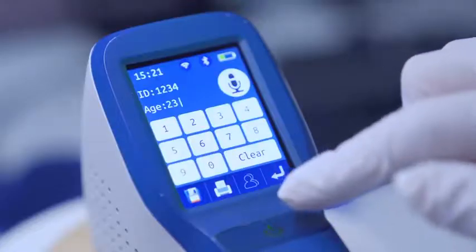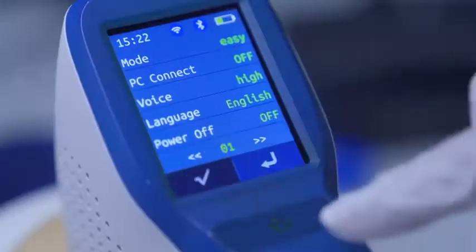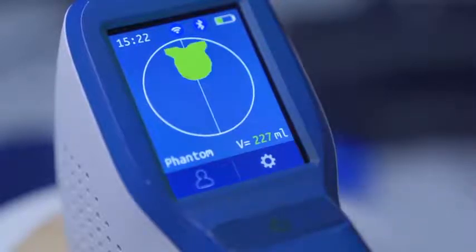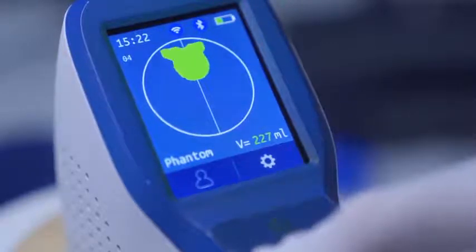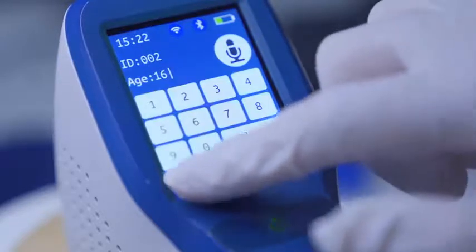During scanning, keep the probe still. Under easy mode, first press scan to activate pre-scan. During pre-scan, a green indication line appears to help the user quickly locate the bladder. Move the probe to search for the biggest bladder section. Press scan again when the biggest bladder section is located and the green indication line reaches the centre of the section.